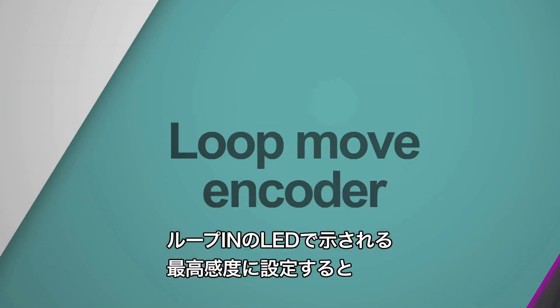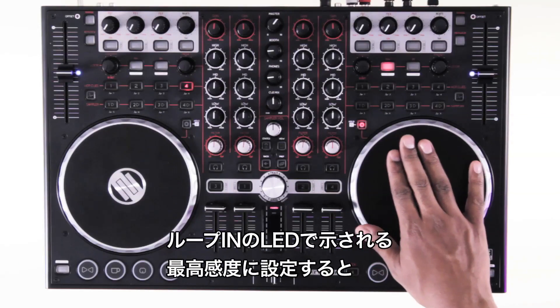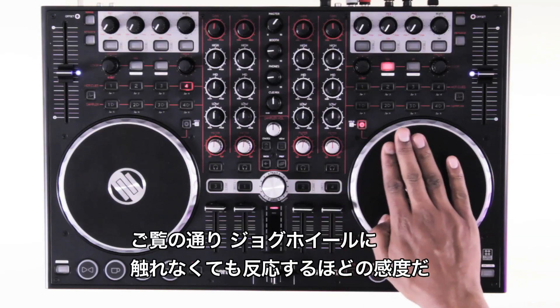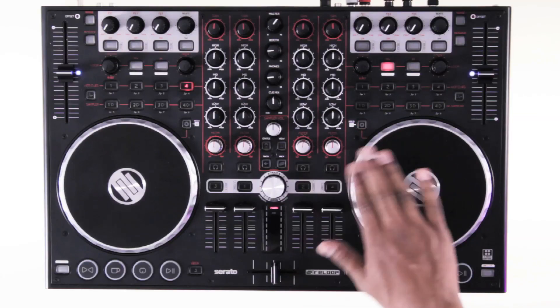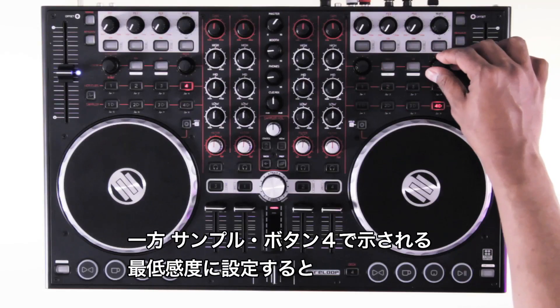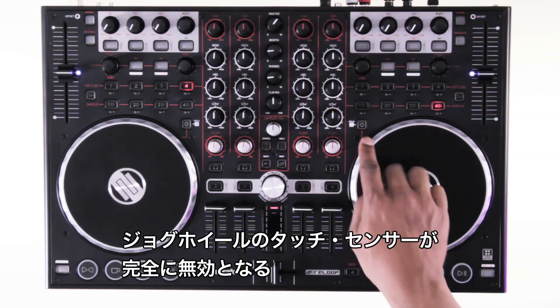If I turn the loop move encoder to the highest sensitivity value, represented by the loop in button, you can see that the jog mode button lights up without me even touching the platter. And if I select the lowest sensitivity value, represented by sample button 4, the jog wheel touch is completely deactivated.